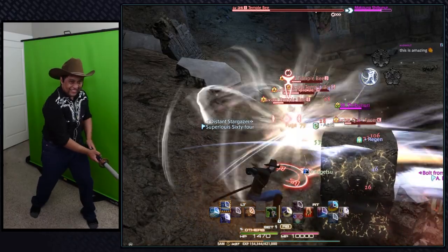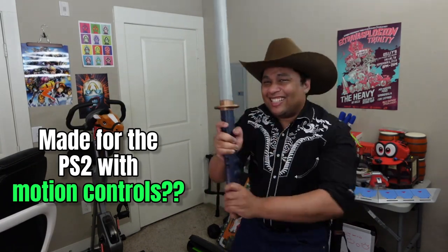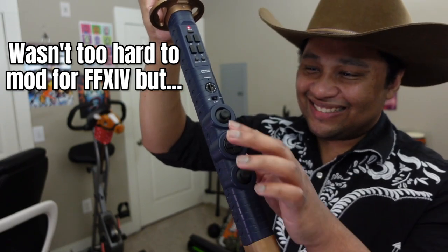So I ended up finding the coolest controller ever made to replace a real katana. This is the Onimusha 3 katana controller — a real PS2 controller in the shape of a katana. It does have all the functions of a PS2 controller, which makes modding it a bit easier.